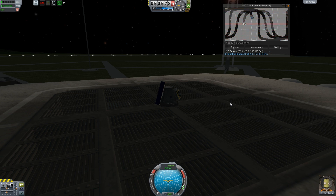Anyway guys, I think I'm going to end it here for today. When we come back, we'll go ahead and start working on getting a man to land on the Mun so we can get some more technology unlocked. Thanks for watching.